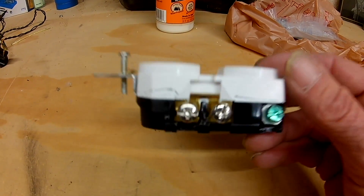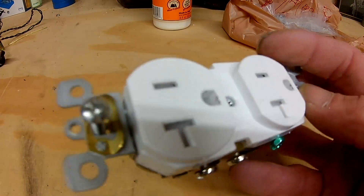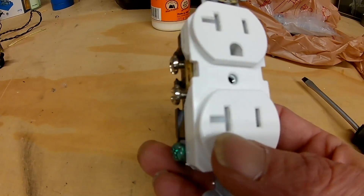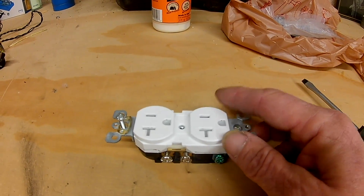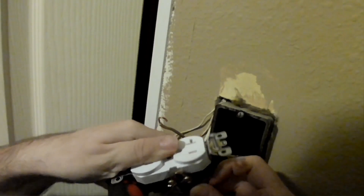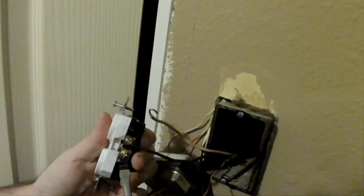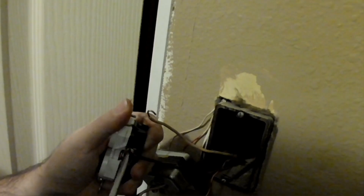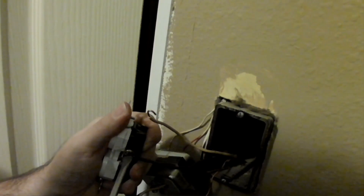On an outlet you're going to find on one side chrome screws, which will be for your white wire or neutral. On the other side you'll find brass screws, which will be for your black wire or your hot wire. In some situations there's a red wire if you're adding a switch, and green screws for your ground wire. I'm preparing the wires so I can tighten down the screw — when I tighten it down, it's twisting the actual wire onto the screw in a clockwise fashion so it doesn't come loose.